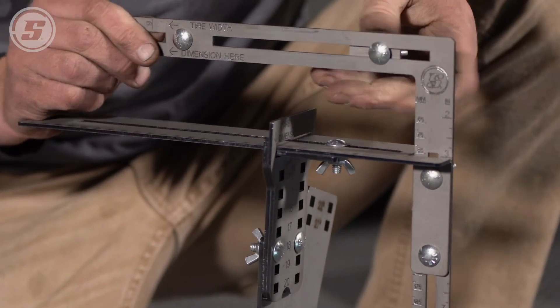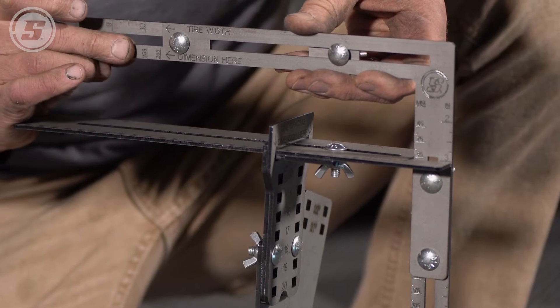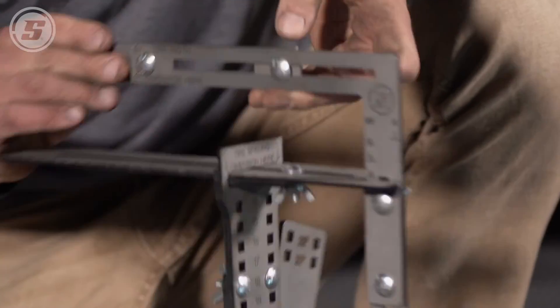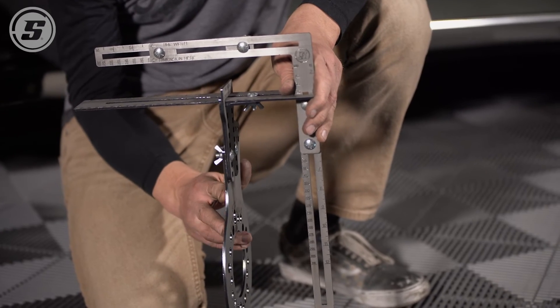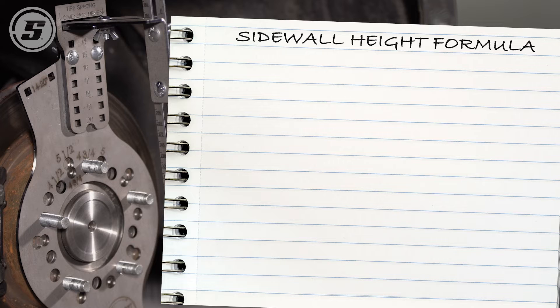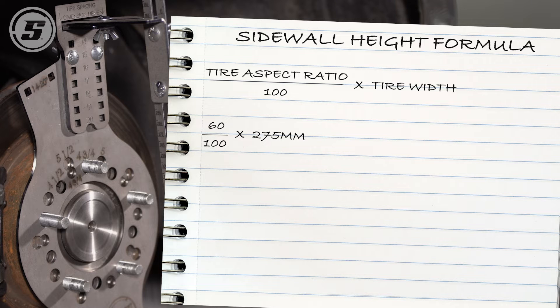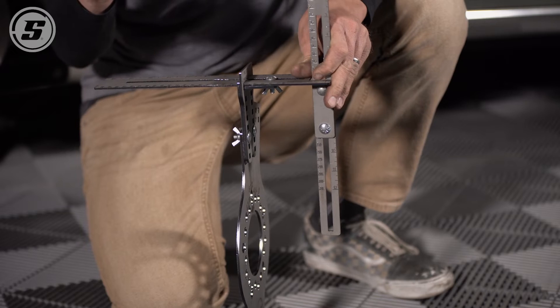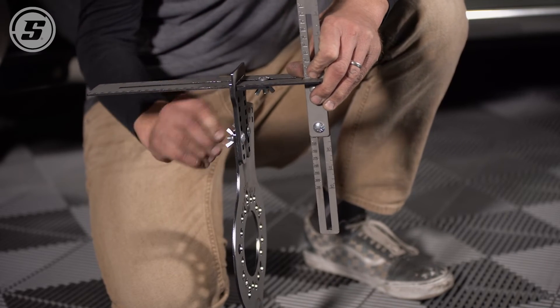The first step is to dial in the 275 width. It's all marked here on the tool — there's 275. We'll tighten down the wing nuts. Then the height scale is sidewall height. To determine that, knowing that we have a 275 with a 60 aspect ratio, we need to do a little calculating. The sidewall height in millimeters is the tire's aspect ratio — in this case 60 — divided by 100, times the tire width, which is 275. That equals 165. So we're going to dial in 165 on the tool, and then we'll set the hub to 15 inches.